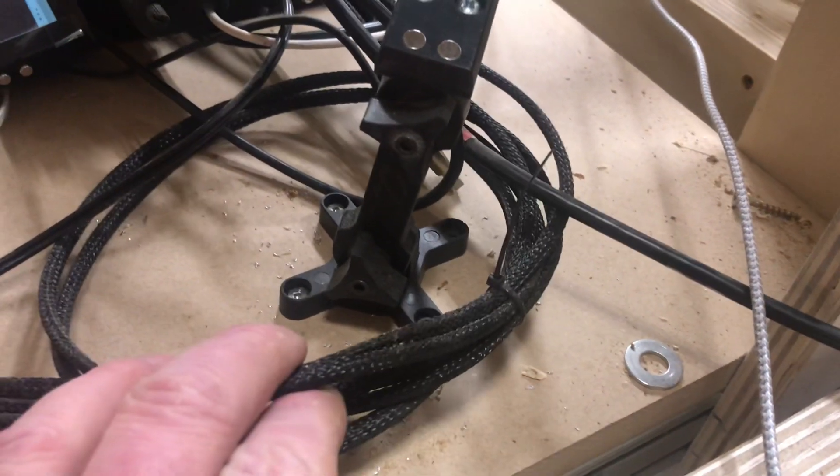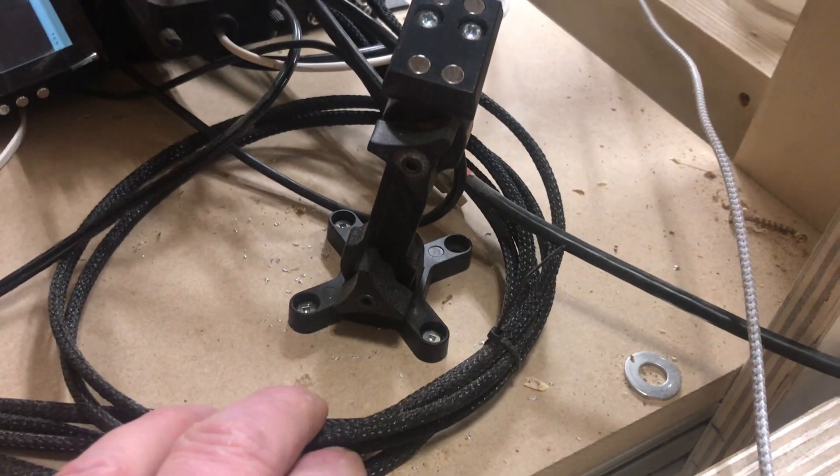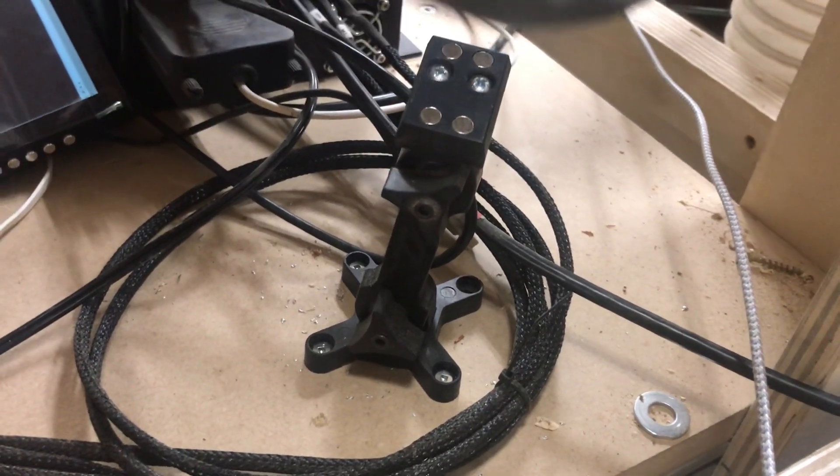That's a four foot, but a four foot may not be necessary — as you can see I've got some extra coiled up here. You could probably use a two foot depending on how far back your controller is going to be.